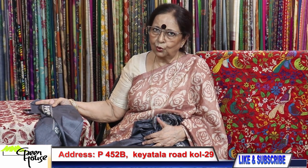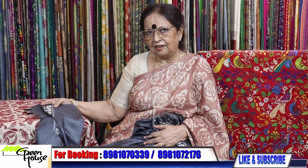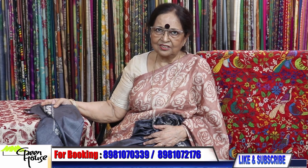And so this is the end of my show — thank you so much.